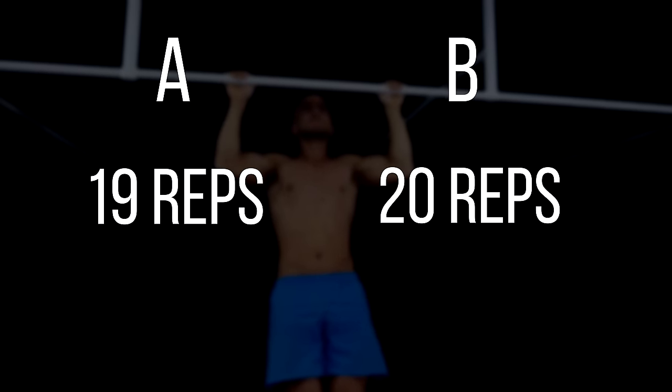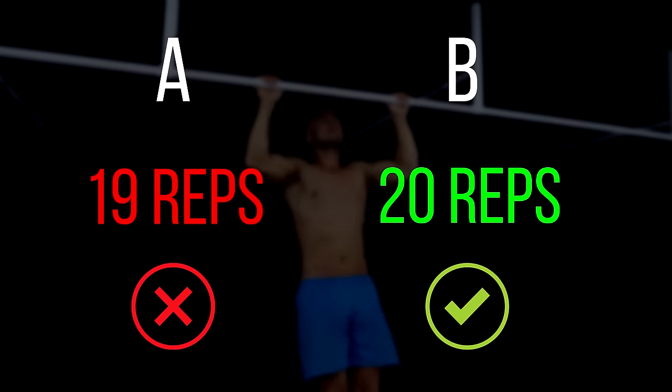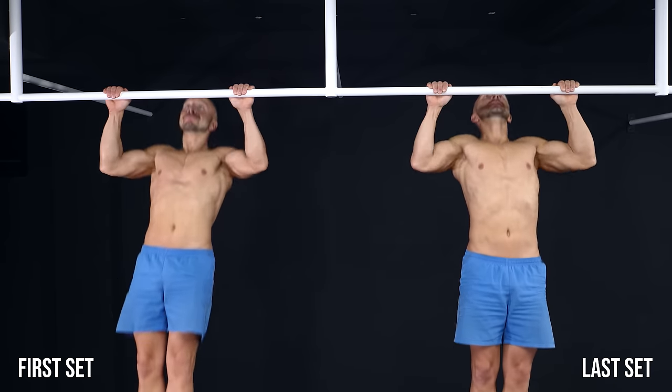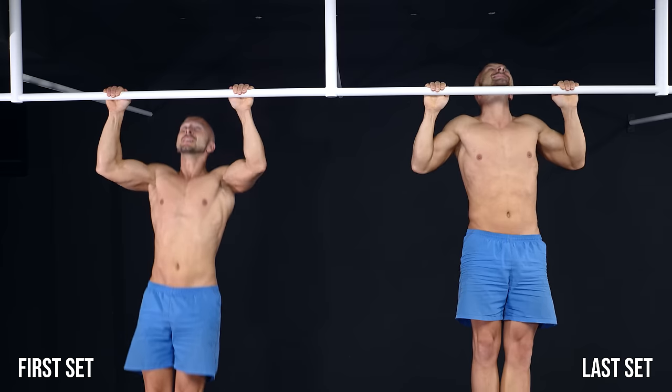As you can see, the training volume is nearly the same in both examples, but version 2 is superior in this program because it allows you to recover faster for the next workout. The goal is to do the same amount of reps in every set so that it's not the first but the last set that gets hard.